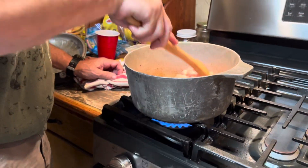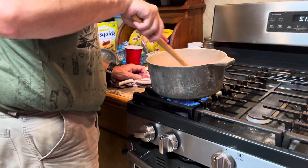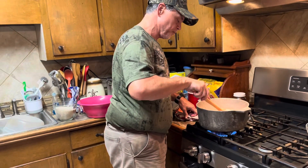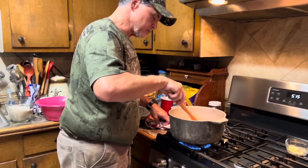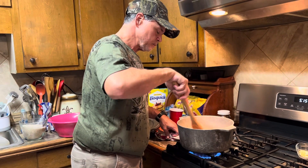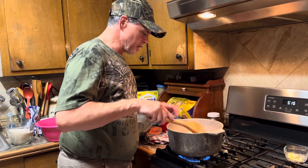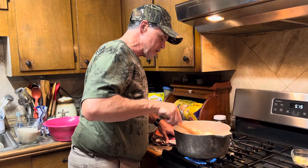I'll let him explain — he knows better than I do. You just want to cook your chicken until it's done. He took it off the bone — it's just pieces of thighs. He de-boned it and cut it up in little chunks. After you get all your ingredients in there and your rice, it's about 30 minutes for that rice to cook down.